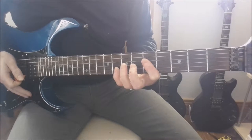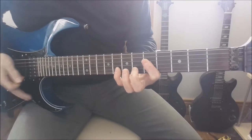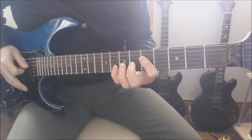And you're going to play a G4 chord which is 5, 5, 8 on the D, G and the B. And you're going to pull off on the B to the sixth and you're going to pull off to the fifth on the B.